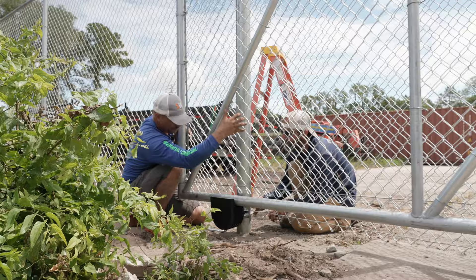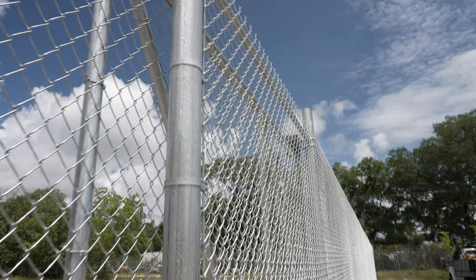A cantilever gate is a gate that is suspended over the ground and has no wheels touching it. It is my preferred gate because anything that has wheels or tracks on the ground tends to get run over, bumped, or they don't guide right. Cantilever gates roll really nice and easy and have the least amount of problems.